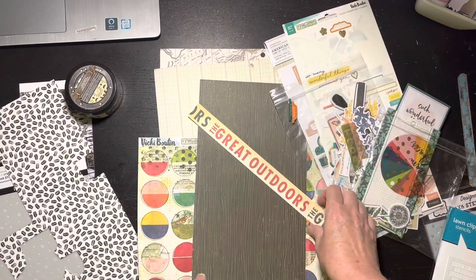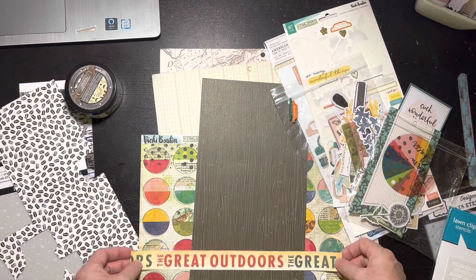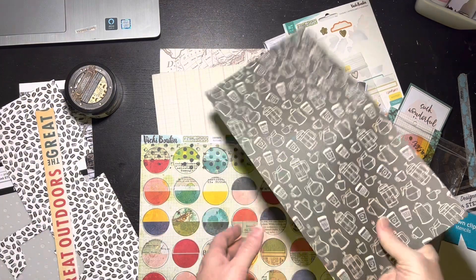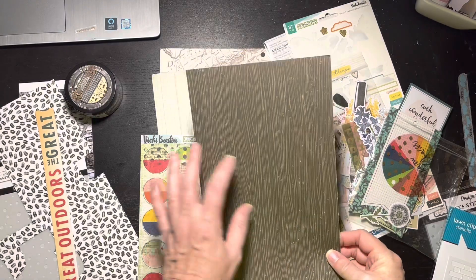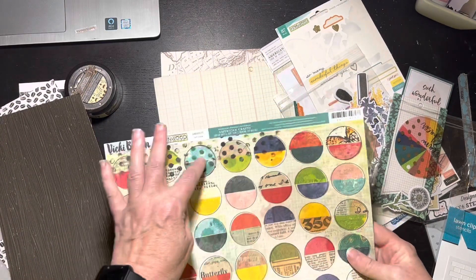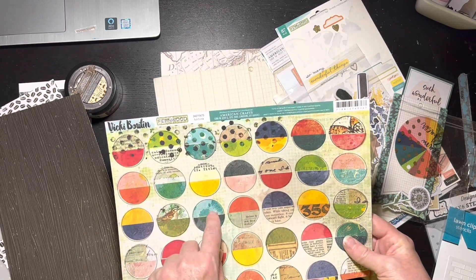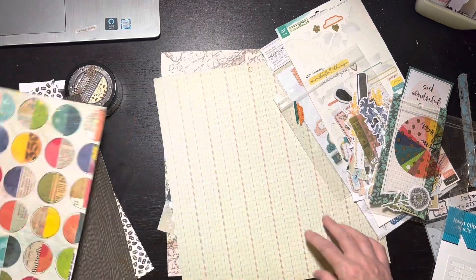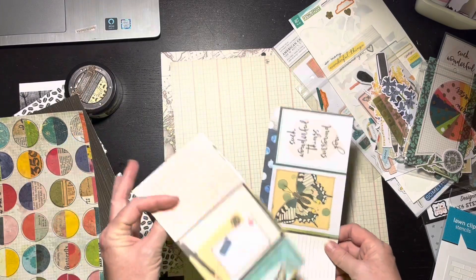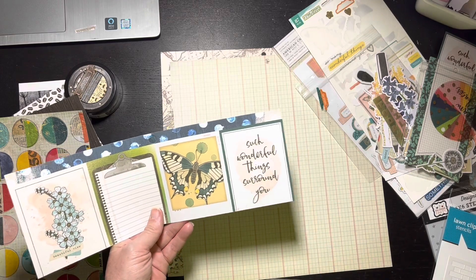I got this Vicki Booten paper - well, let me clarify. I went digging and pulled out a little paper pad that says 'The Great Outdoors.' This little piece came from the coffee paper too - it's a nice wood grain with sprinkles. Then this Vicki Booten piece is going to take care of my aqua pick five because there's a little bit of aqua on it, and it's also got these little dots.